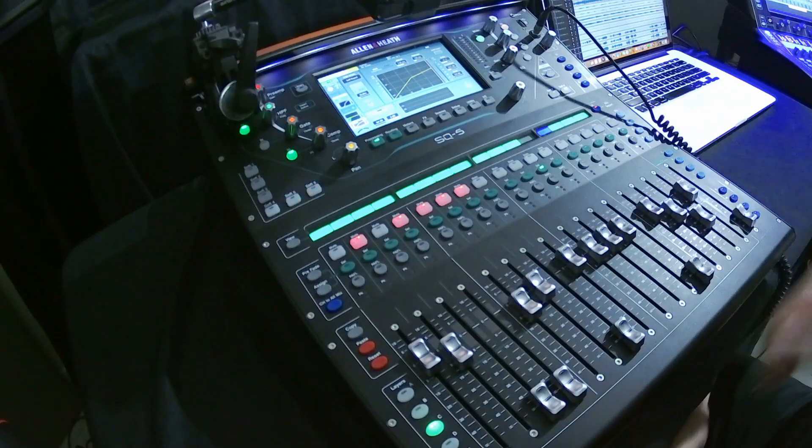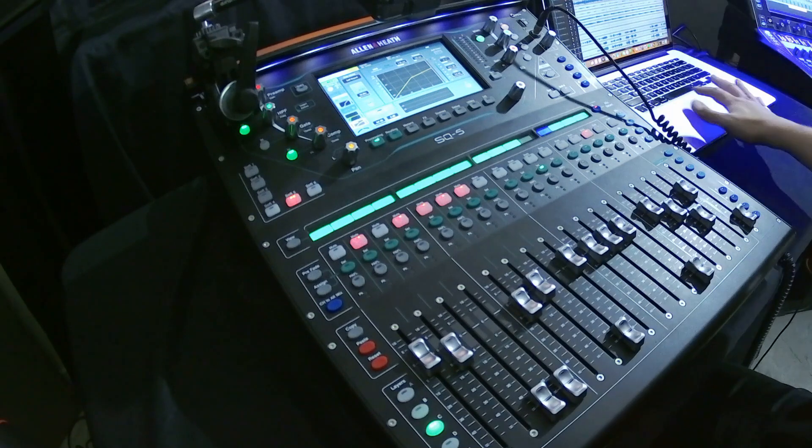I've got no effects on those vocals. You can hear a vocal here, a vocal here, and the two vocals in the middle - a male and a female vocal. Suddenly everything's got space and I can define those vocals. What if I put some effects in with that? Let's have a quick listen to the same passage with effects.